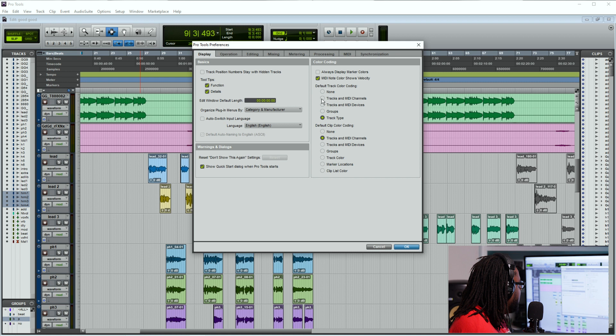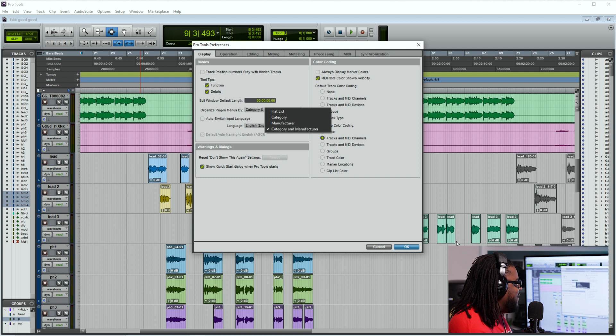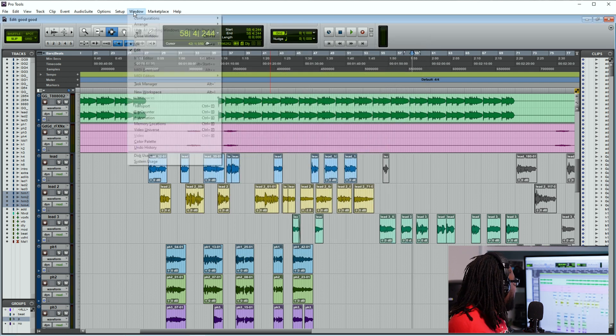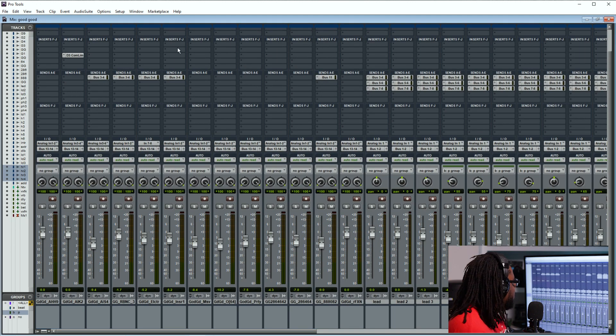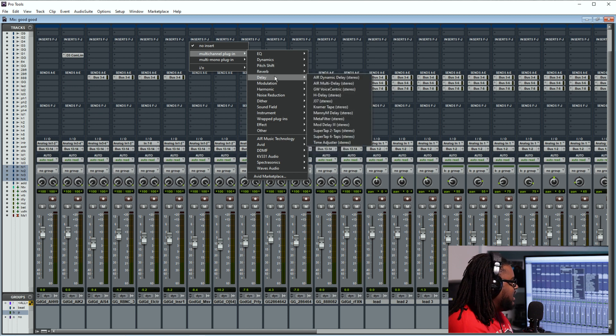If you organize your plugins by category and manufacturer, or manufacturer category list or whatever the case may be, this is going to determine how your plugins are actually set up inside of your inserts. Right now I have it on category and manufacturer, so let's go ahead and hit okay. You can either hit Control+Equal or Control+Plus to go to the mix window. When you go to a random insert and go to multi-channel plugin, as you can see it has EQ, Dynamics, Pitch Shift, Reverb, Delay, et cetera — all in order because of how I set it up from category and manufacturer.